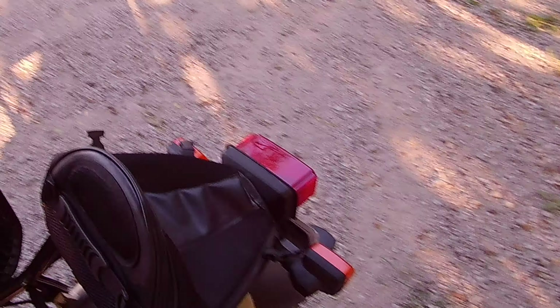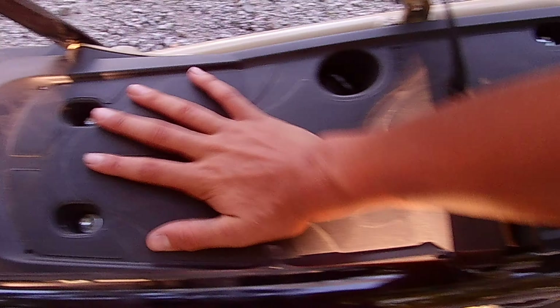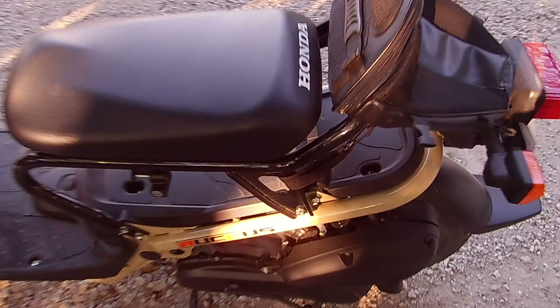We do have a bag coming that goes right underneath the seat. I think we might get rid of this bag when the under-seat bag shows up, because this strap right here is probably going to get in the way.